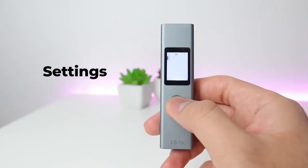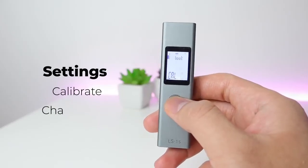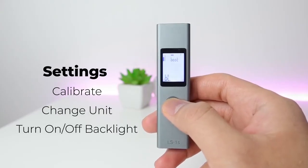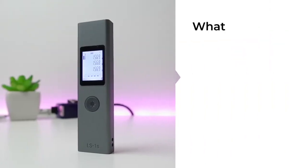There are also device settings. From the power-off mode, press for five seconds and you will see the calibration option. You can change the calibration, change the unit from meters to inches or feet, and also turn the backlight on or off.